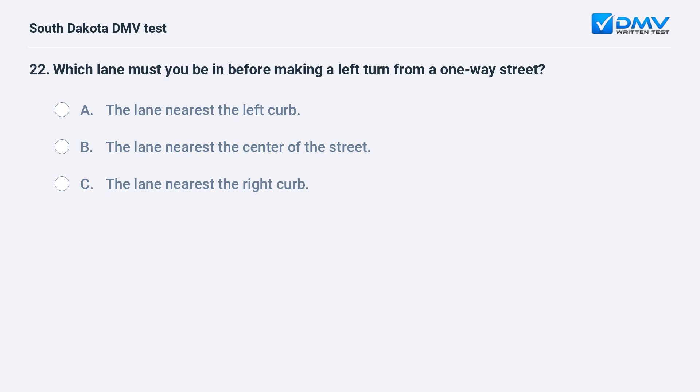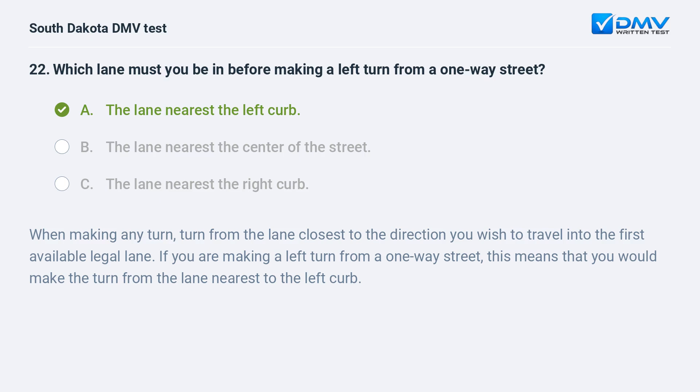Which lane must you be in before making a left turn from a one-way street? A. The lane nearest the left curb. B. The lane nearest the center of the street. C. The lane nearest the right curb. Answer: A. The lane nearest the left curb. When making any turn, turn from the lane closest to the direction you wish to travel into the first available legal lane. If you are making a left turn from a one-way street, this means that you would make the turn from the lane nearest to the left curb.